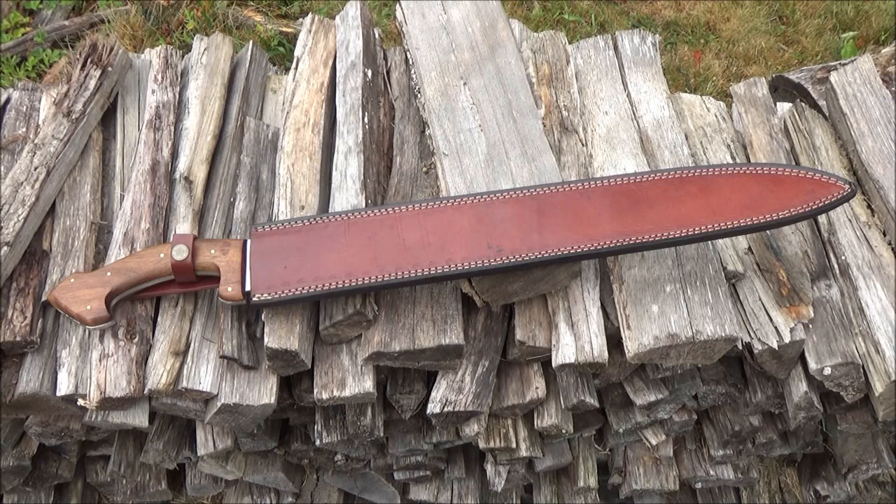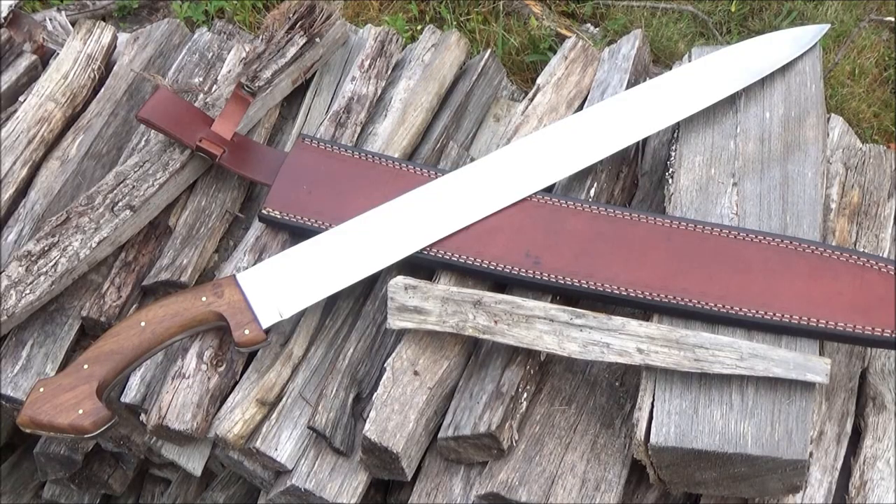Hey, what's up YouTube? Welcome to my fun cutting video with my PAL2000 short sword. It comes with that leather sheath or scabbard you see there. I will include a link to it below the video if you want to check out the other stats or to see if it's still in stock.